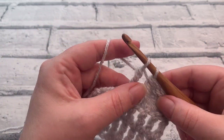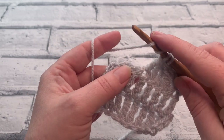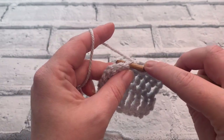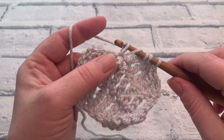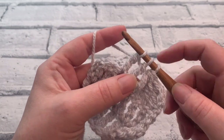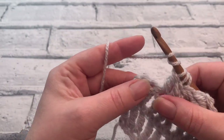When you have two loops left, we're going to rewrap the yarn around the hook twice, insert our hook into the next stitch, yarn over, bring a loop up, yarn over, pull through two, yarn over, pull through two to leave us with three loops on our hook.